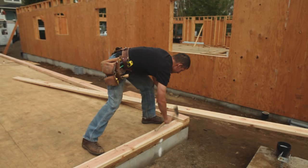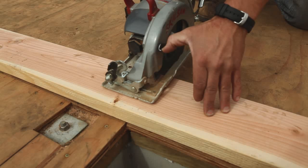We've got this outside wall plated, and now we're going to start with some other walls that we have laid out.